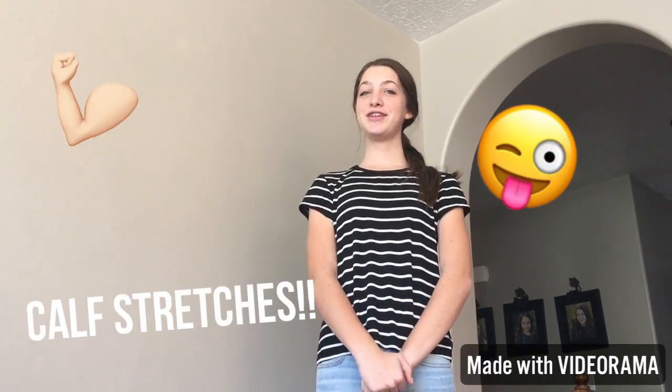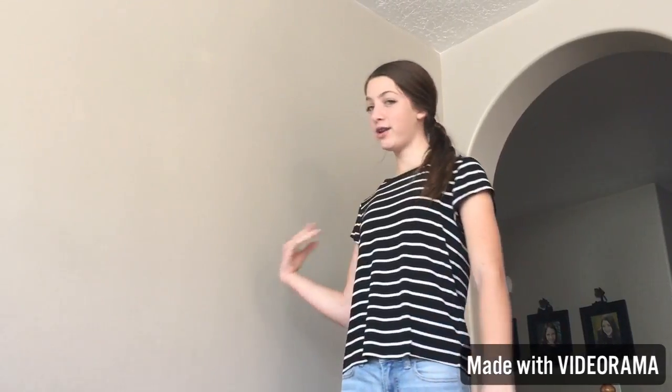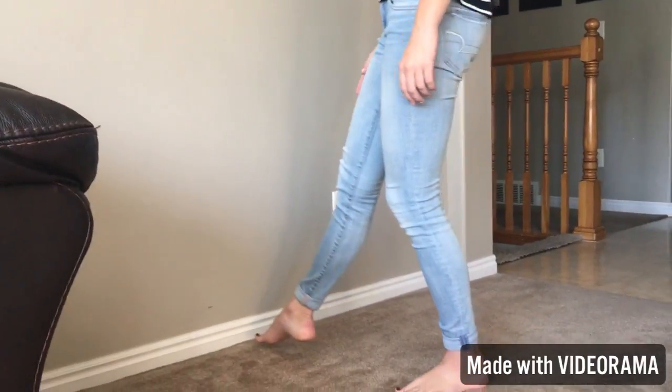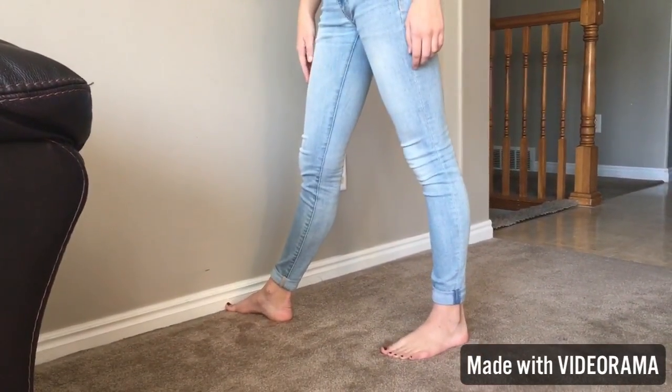Today I'm going to teach you how to do some calf stretches. So you're going to need a wall, and you're going to put your foot — it doesn't matter what one — you're going to put your toes at the very edge of the wall.